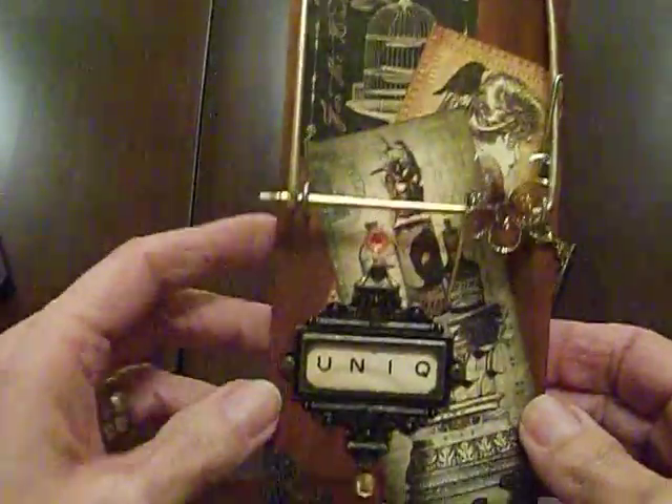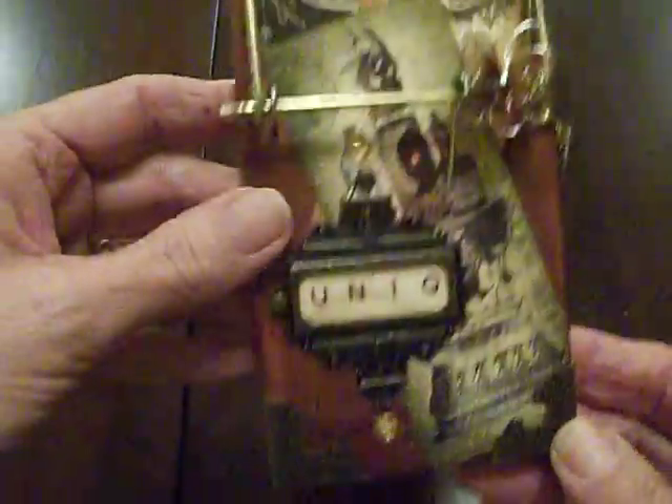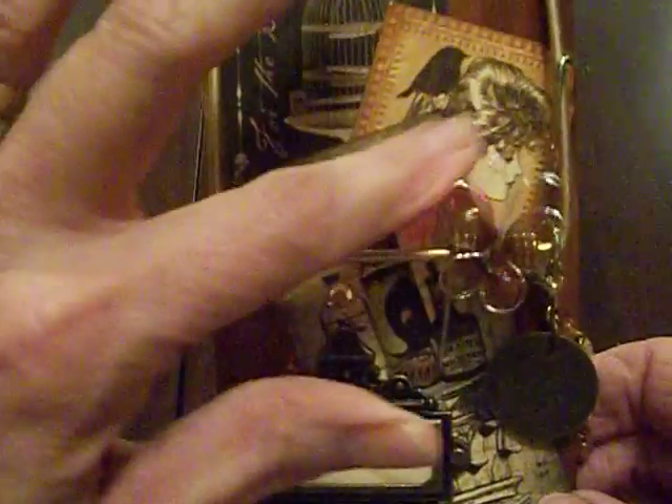I did use some Tim Holtz embellishments. I used a light — I love these corners — so I used that on the bottom. I added one of his charms.